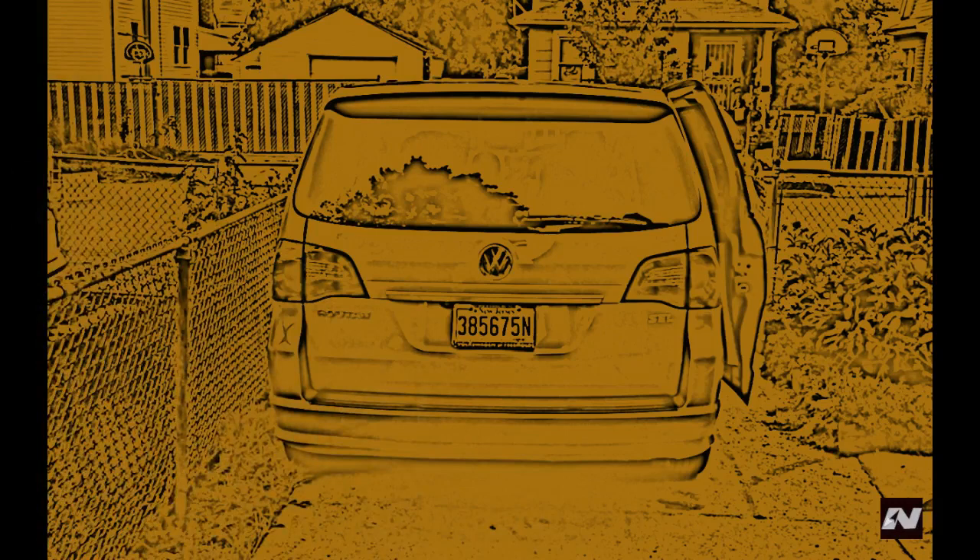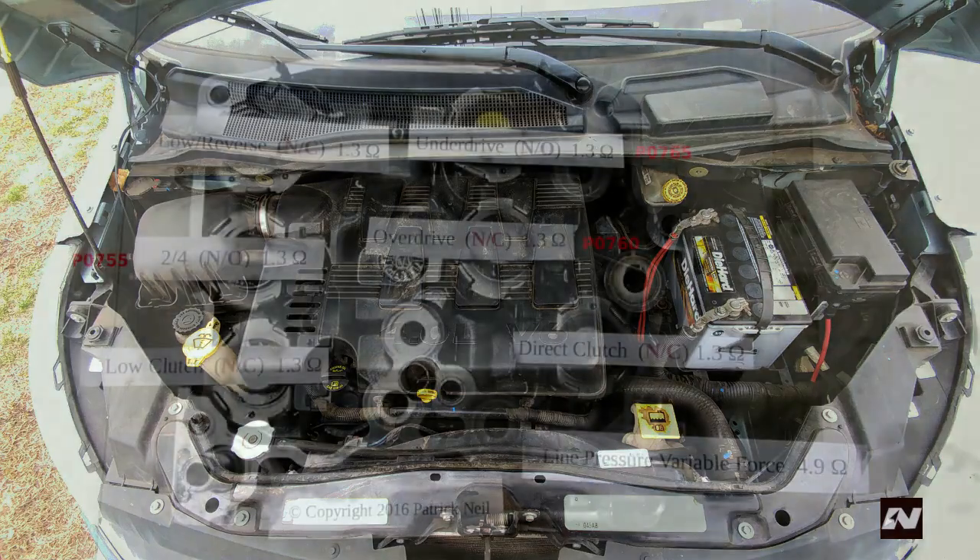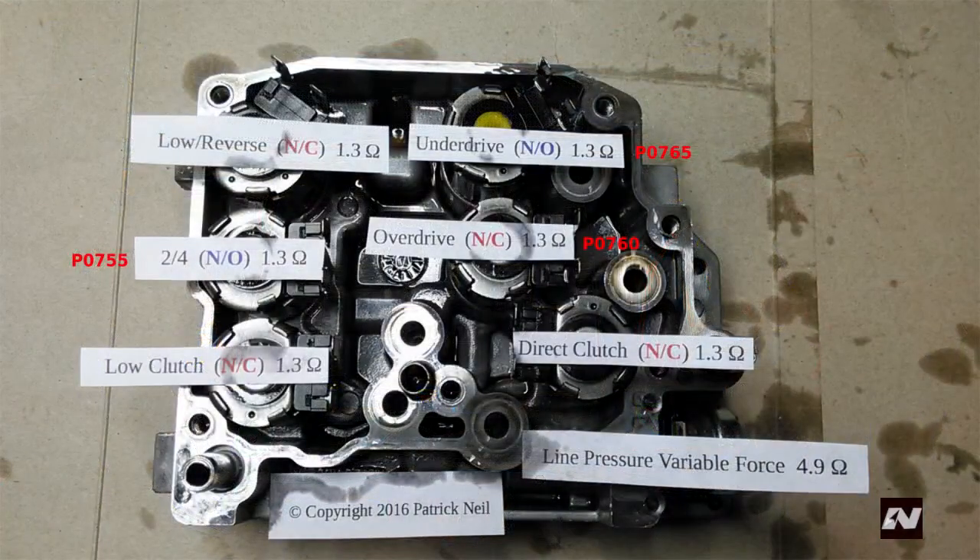The vehicle I will be working on is a 2010 Volkswagen Routan SEL. It has a 4.0 liter V6. If you have the 3.8 liter V6 with the 62TE automatic transmission, you have to remove the exhaust pipe that runs over the transmission and anything else not covered here. The error code stored was P0755. This code means that the 2-4 shift solenoid has malfunctioned. You will see this as shift solenoid B on your OBD2 scanner.